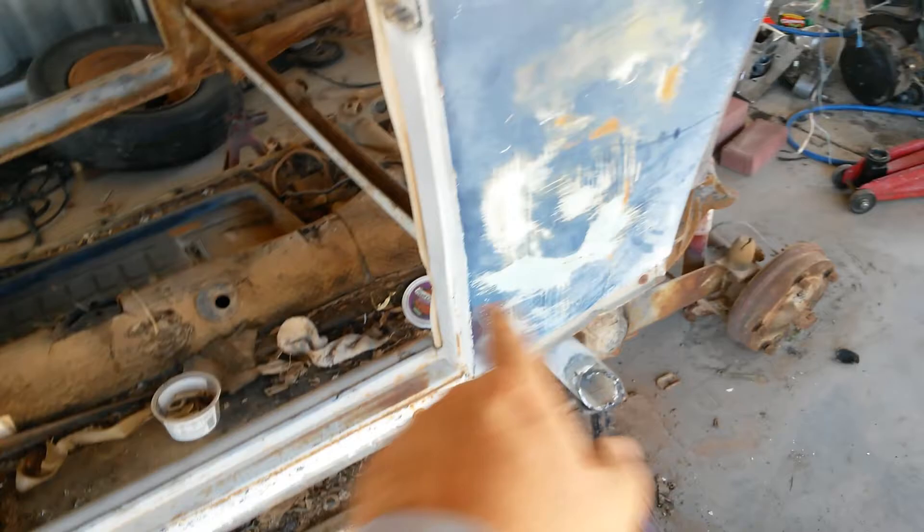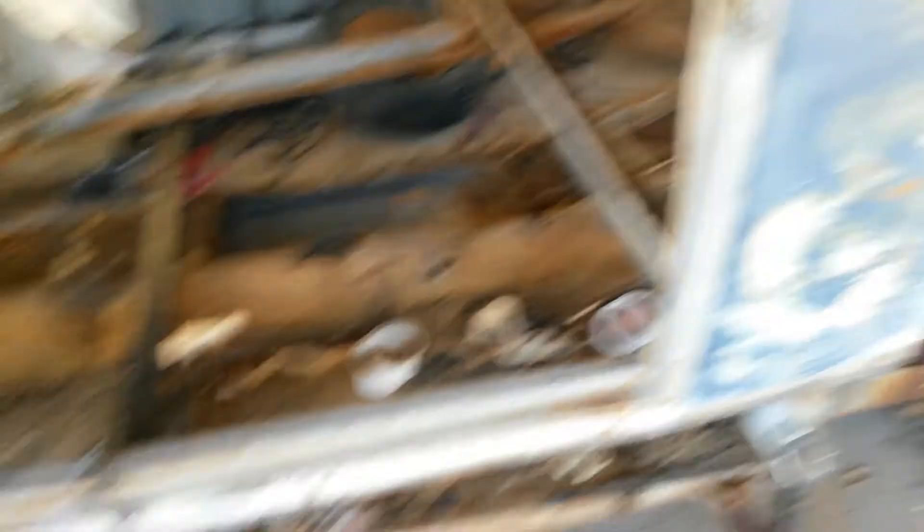Then I can start working on all these cracks — cutting that section out, replacing it, splicing it, putting a new back end on it, a new front end, restoring the doors, and getting some paint on this thing someday. Well there you go — belly pan removal. I've been asked by people I've gotten parts for how to get it apart because theirs is rusty, so there you go.